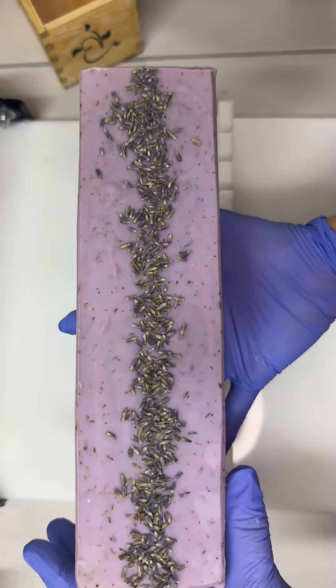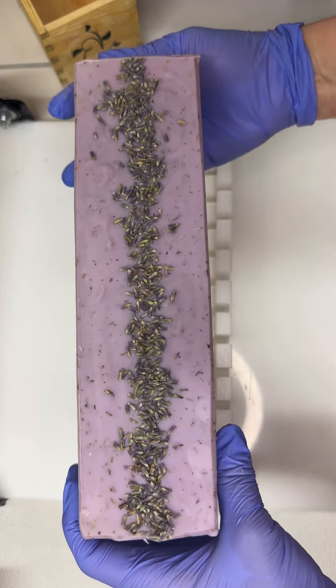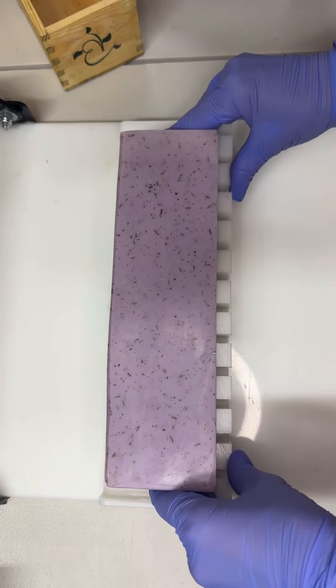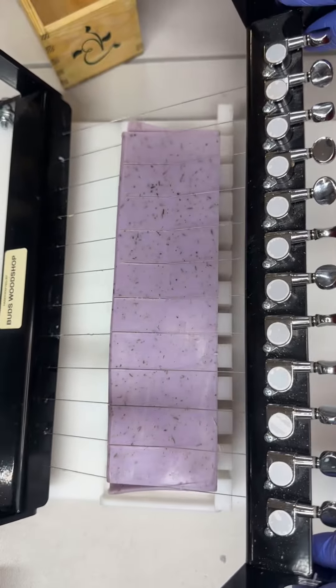I'm gonna cut this loaf of lavender soap. Look at all that ground lavender inside, topped with lavender buds and of course made with lavender essential oil. Oh my goodness, this one is just so fragrant and beautiful. Just love the way this one turns out.